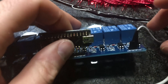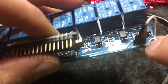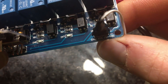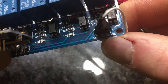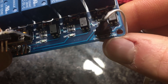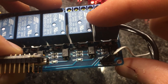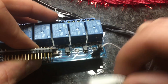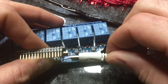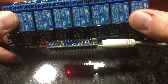There was a little problem with the five volt power — it actually has to get connected to both VCC and JD VCC. The one on the right powers the relays and the one on the left powers the actual board. So let's plug this USB in and see what happens.